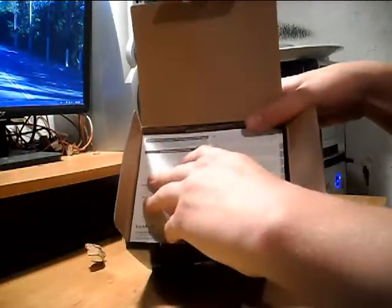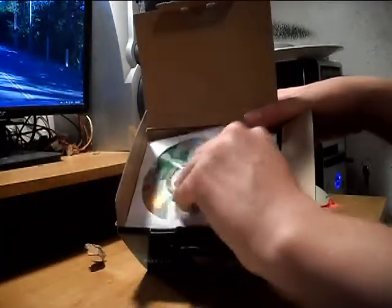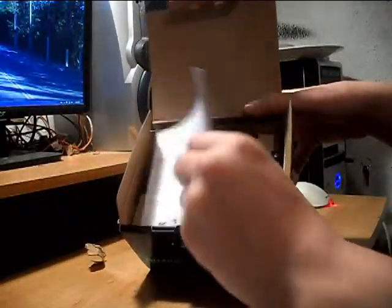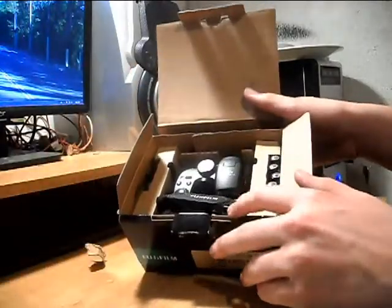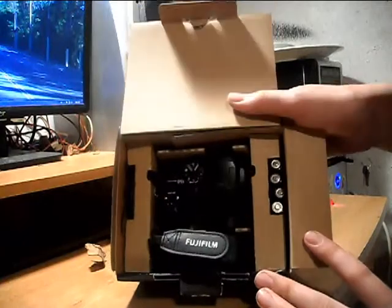The next thing you have is your quick start manual — you're going to need that, so put that aside. Then there are two startup discs. And there's a French manual, so there's a French start manual and an English-French manual. This is what it'll look like inside the box.